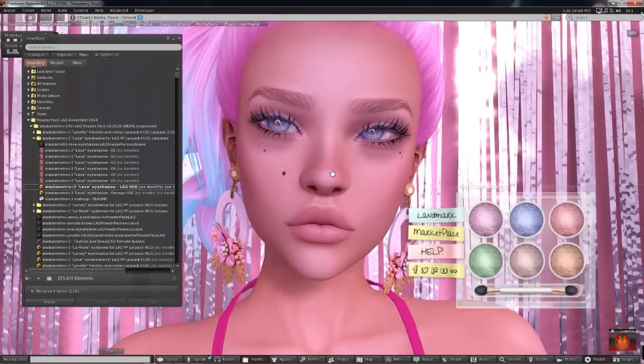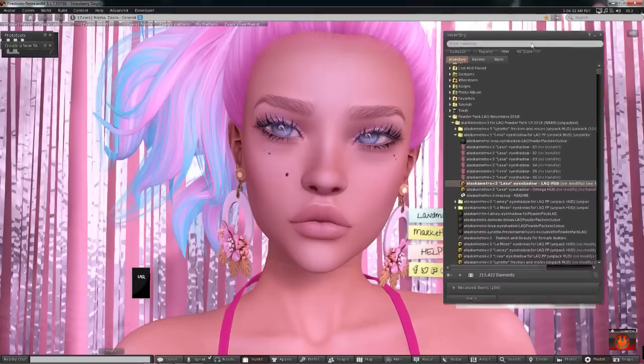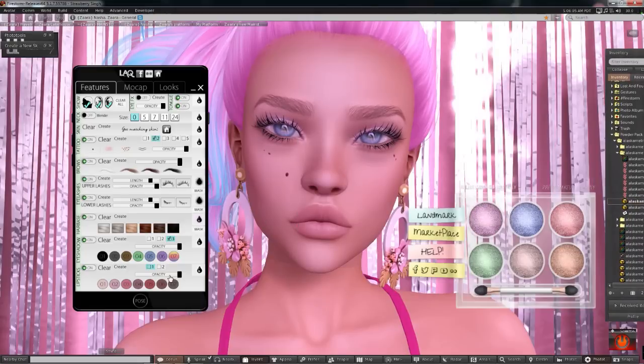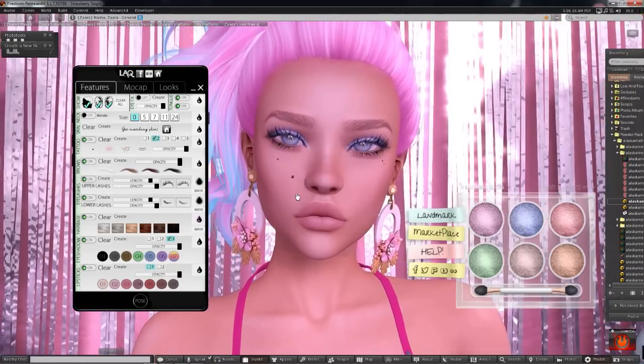These eye shadows look really pretty. Let me zoom in a little bit — the shadows are nice. I just want to make sure the opacity is all the way up. I can reduce the opacity if I want right here, but I want it all the way up. It looks really beautiful — subtle and really nice. Oh wow, that blue looks great with my eyes!